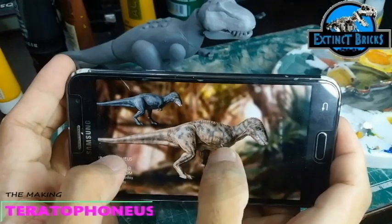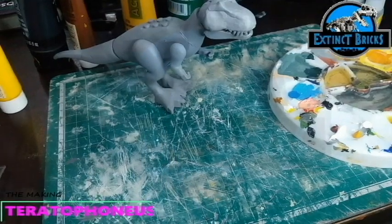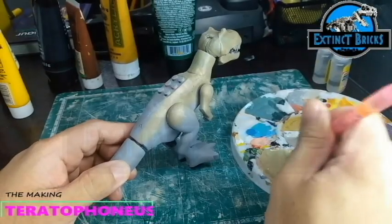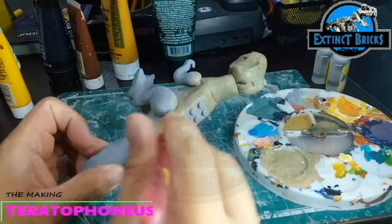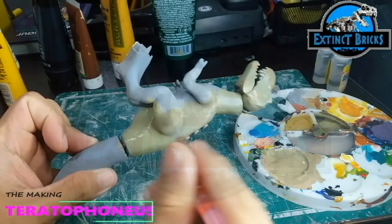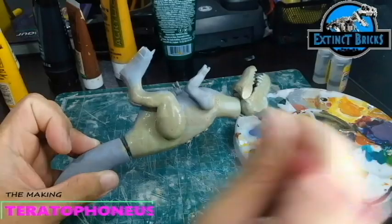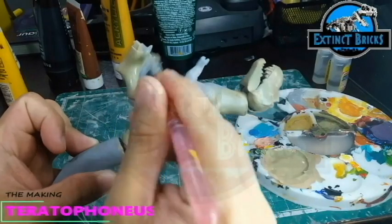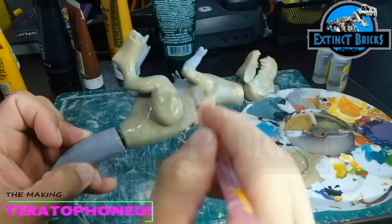I also took a look at several skull photos of this one. I know that the Teratophonius in the movie is quite thin — maybe it's just because it's already dead — but in some of the pictures that I saw, the Teratophonius will have a similar head bulkiness as that of the T-Rex, just a little bit thinner than usual.